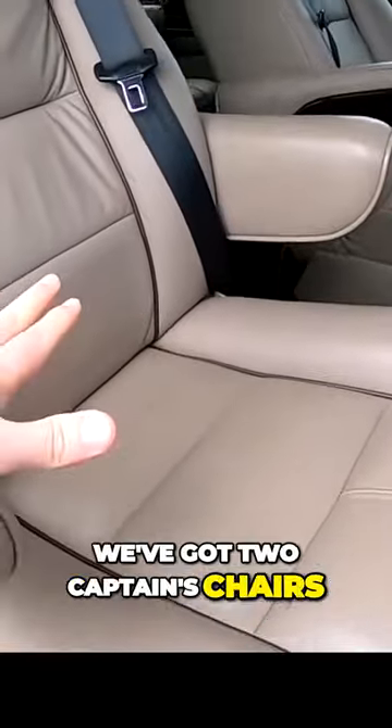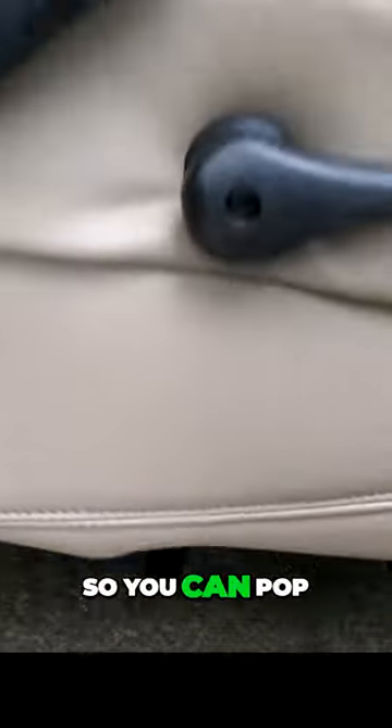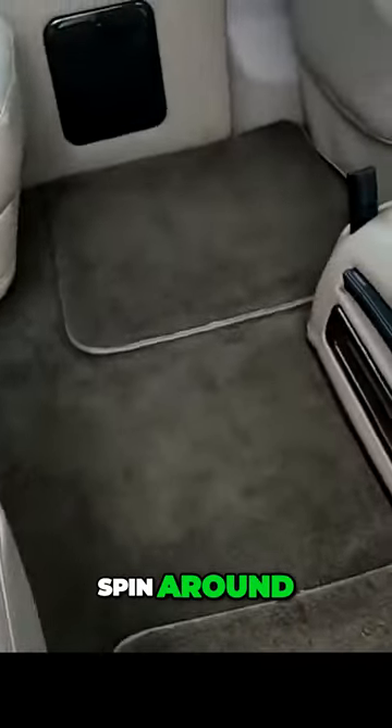We've got two captain's chairs in the middle — these are both on quick-release pedestals, so you can pop these chairs out if you like, and both of them will also spin around. Inside, we've got what I think is a 28-inch TV.